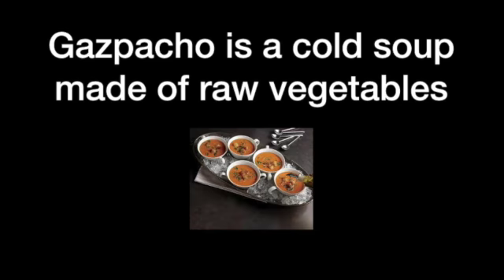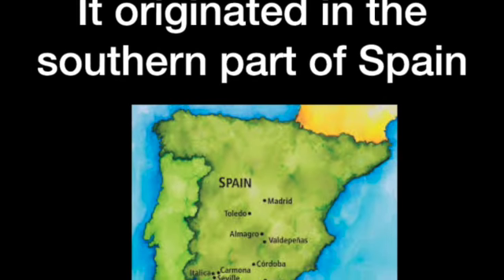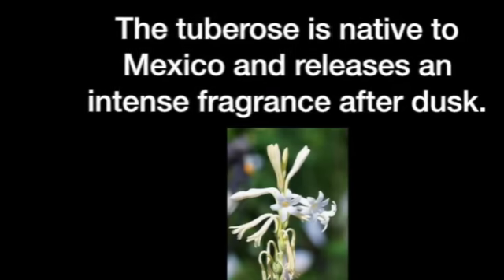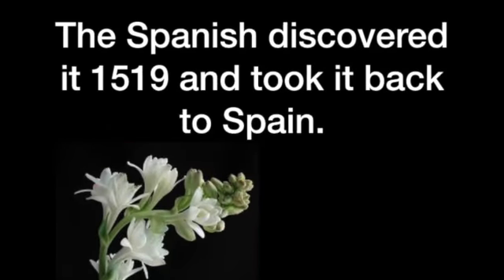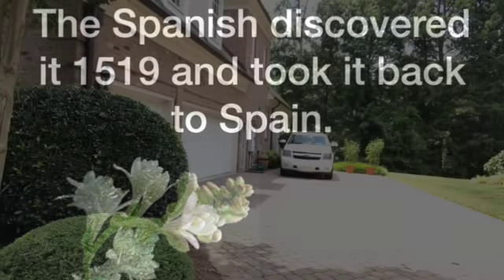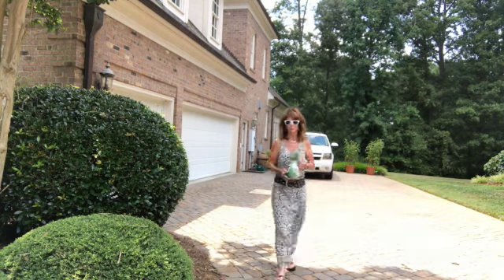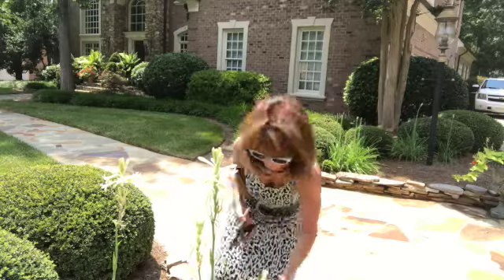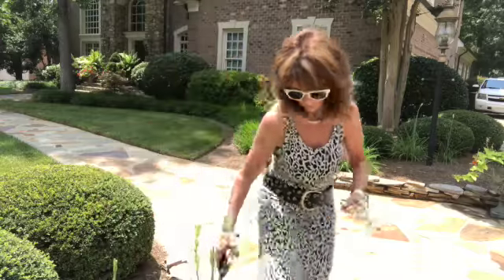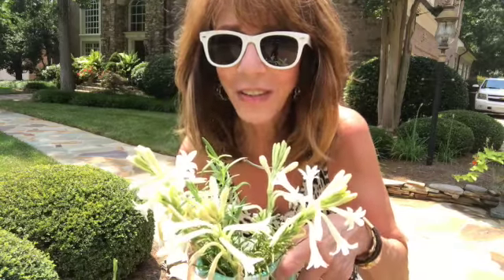Let's do this! Here we are — ta-da! Tuber roses for the house!